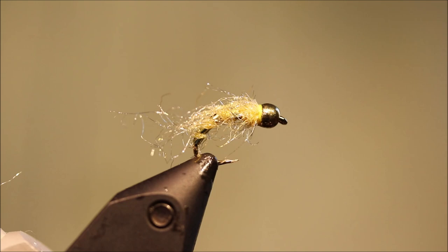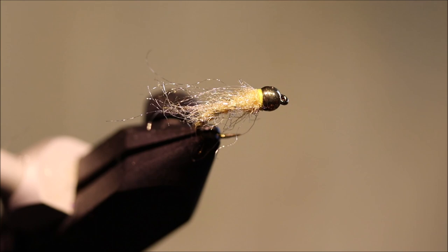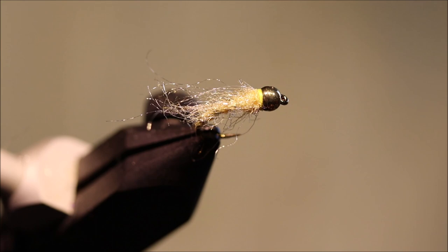Really nice wee fly — dead easy, dead simple, well worth having in your box. Hope you enjoyed that. I hope it was useful. If it was, please give me a thumbs up below and subscribe to the channel.